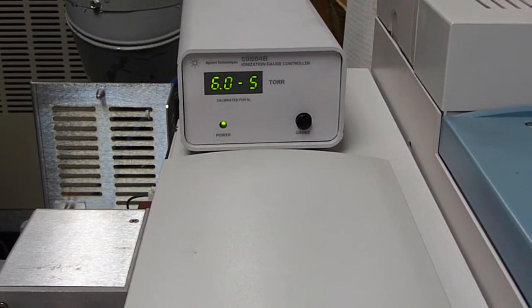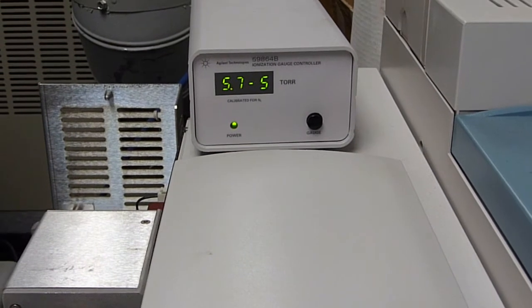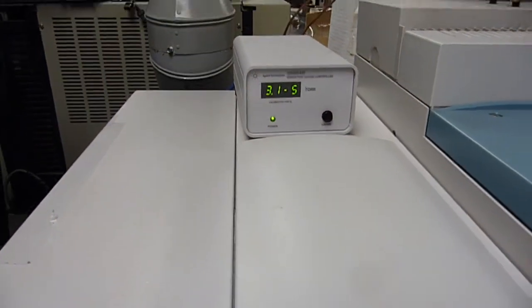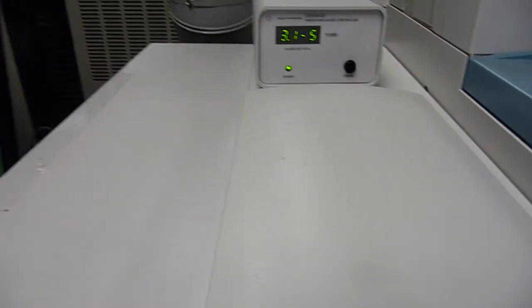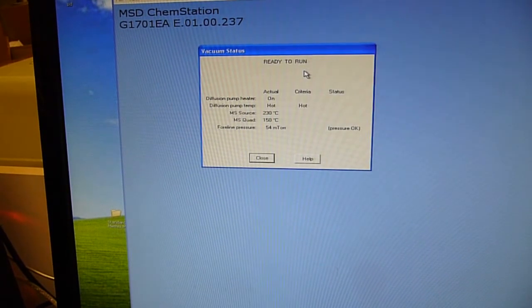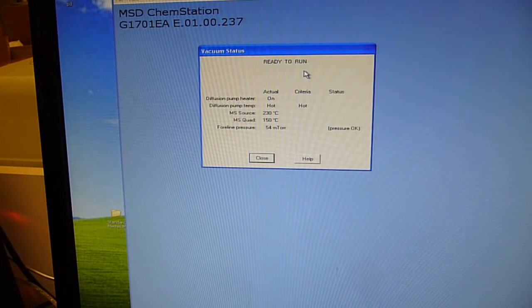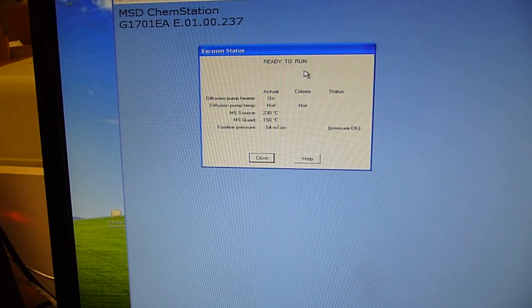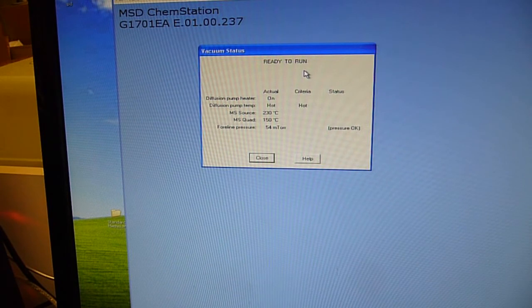I'm going to stop the video and turn it back on in 5 minutes. And 300 seconds later, we're back to essentially the same vacuum value. As far as the vacuum status goes, there might be some discussion about having the rough pump 2 meters away and whether that affects foreline pressure. Actually, foreline pressure is pretty good, so having that extra length of tubing to trap any suck-back from the rough pump is also a philosophy we tend to follow here.